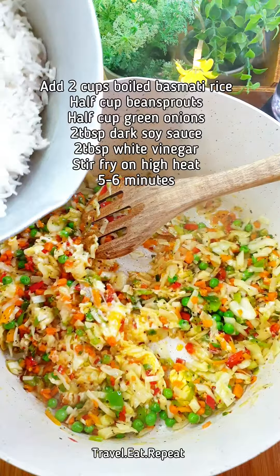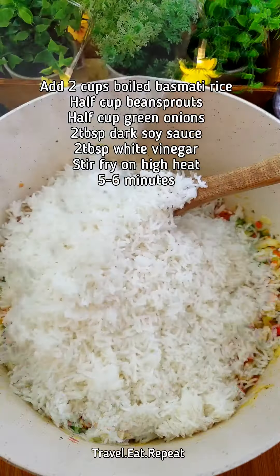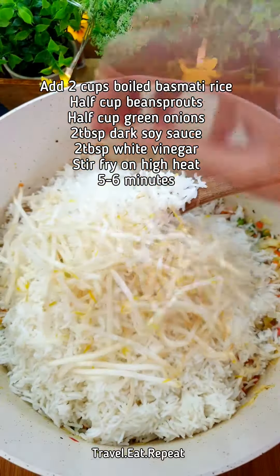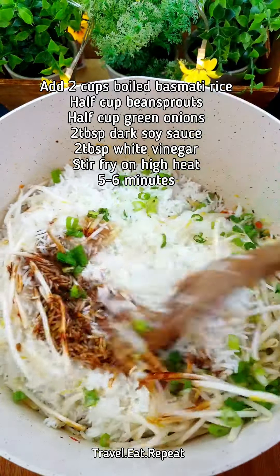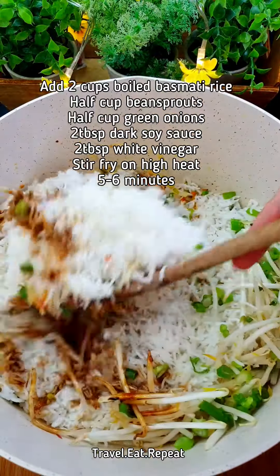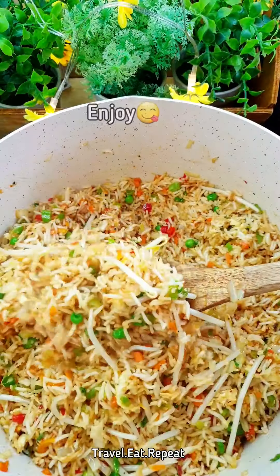Now I am going to add 2 cups of white boiled rice — I use basmati. I am going to add some bean sprouts, green onions, some dark soy sauce, and then stir fry the rice on very high heat for about 3 to 4 minutes. Egg fried rice is ready, little shiny.